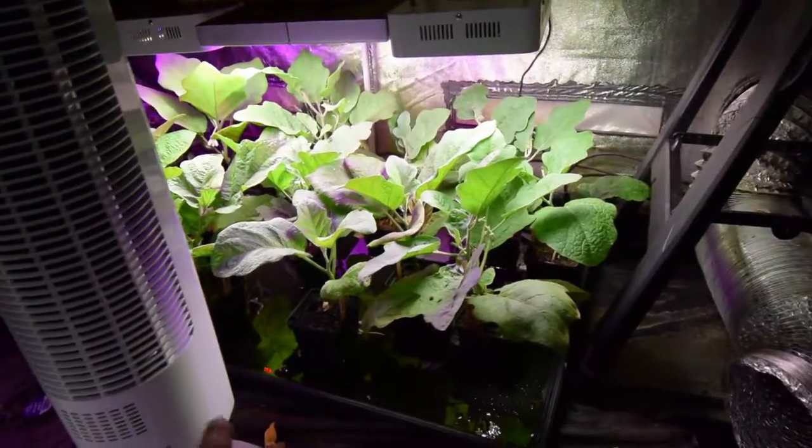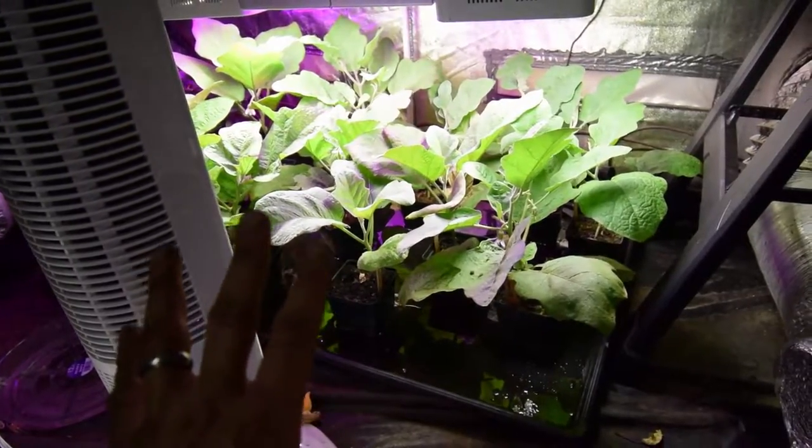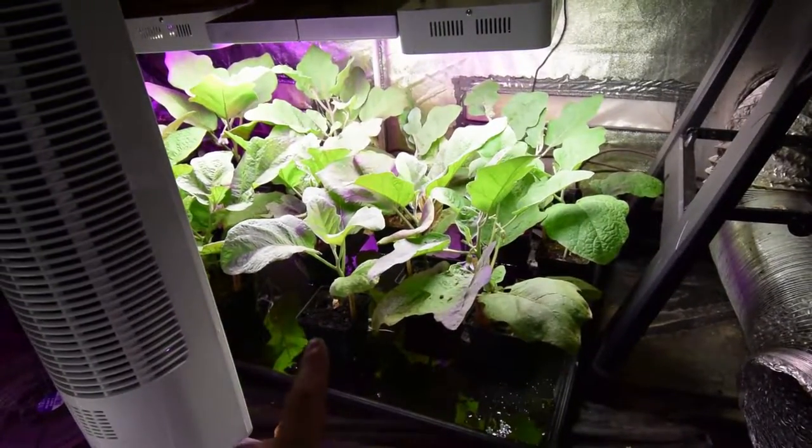Maybe it's a light limitation up there, maybe they're starting to get topped out, but I'm not unhappy. I'm going to do another foliar feeding this week before I put them out — I'll try to do another one before they go outside.